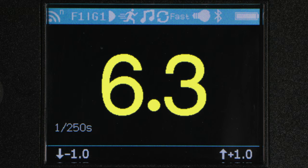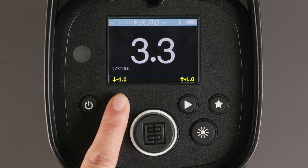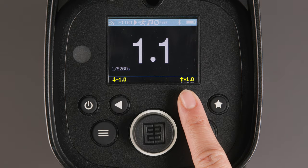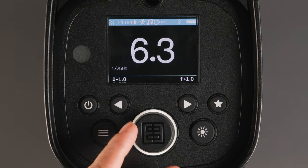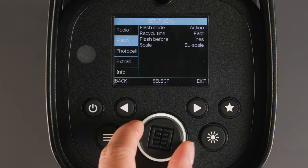In the middle of the screen, we have the output level, which can be set in watt seconds, a 1 to 10 scale, or the Elinchrom scale, which is relative to any Elinchrom light ever made. Below that, you have the flash duration, which is relative to the power the light is set to. And below that, you have the indicator for how the arrow buttons below will react — either allowing you to adjust the light in full stops when on the main screen, or back and exit when in the menu screen. The main dial will test fire the light, adjust the power in one-tenth stops, or allow you to navigate the menus.